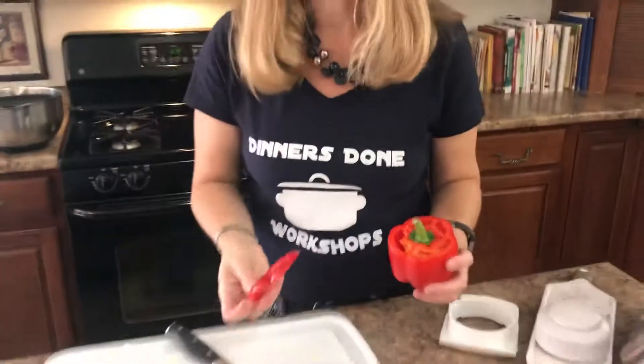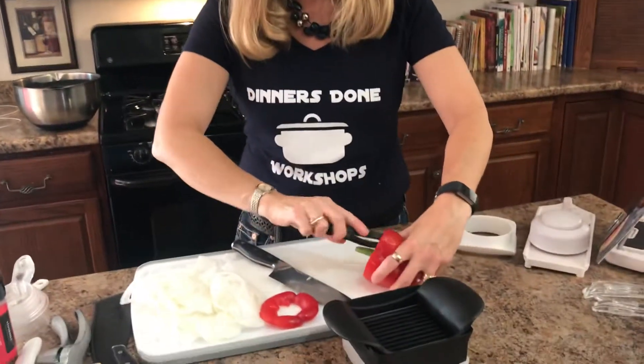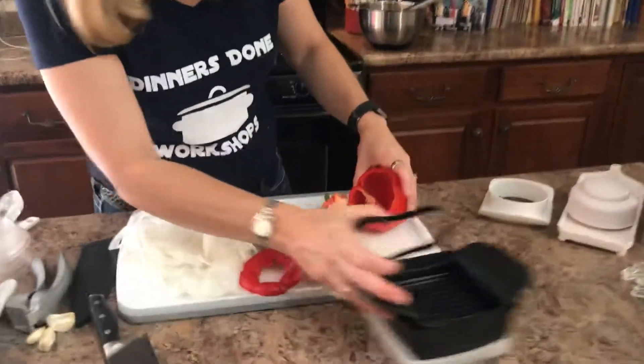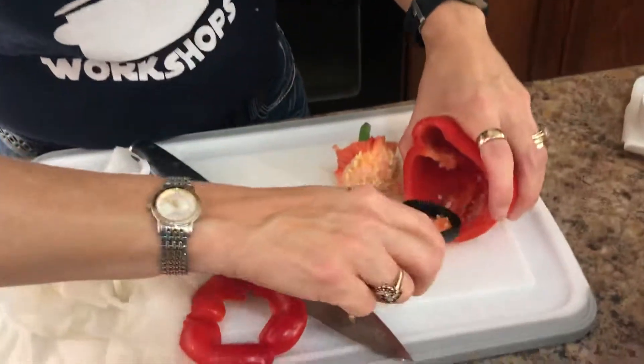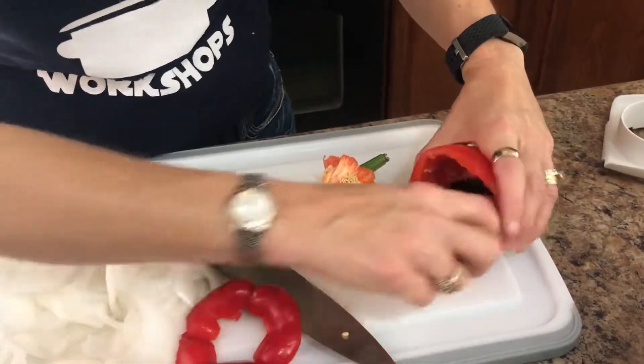A lot of people throw all this pepper away — that's a lot of waste. Put your scoop loop inside and just scoop that seed right out. Flip them around and you can pull out all of those membranes.